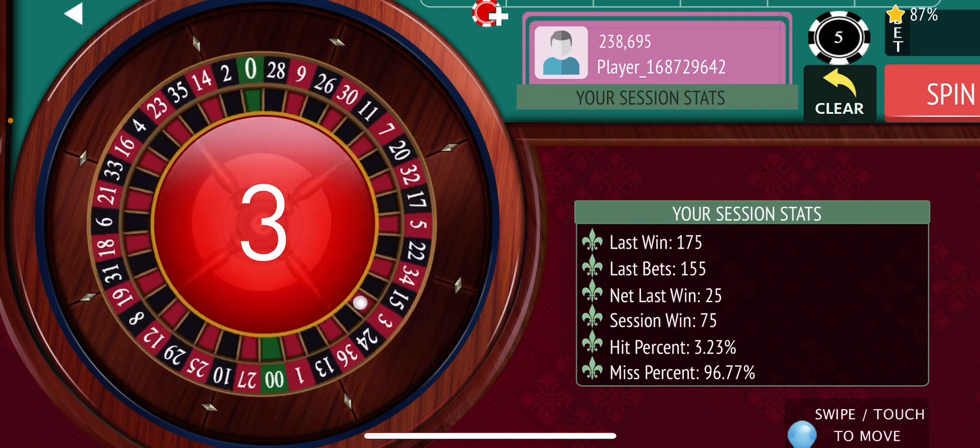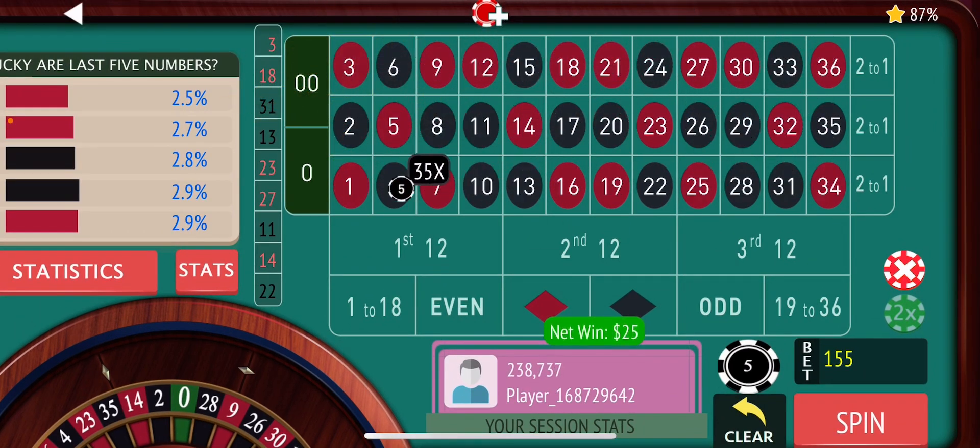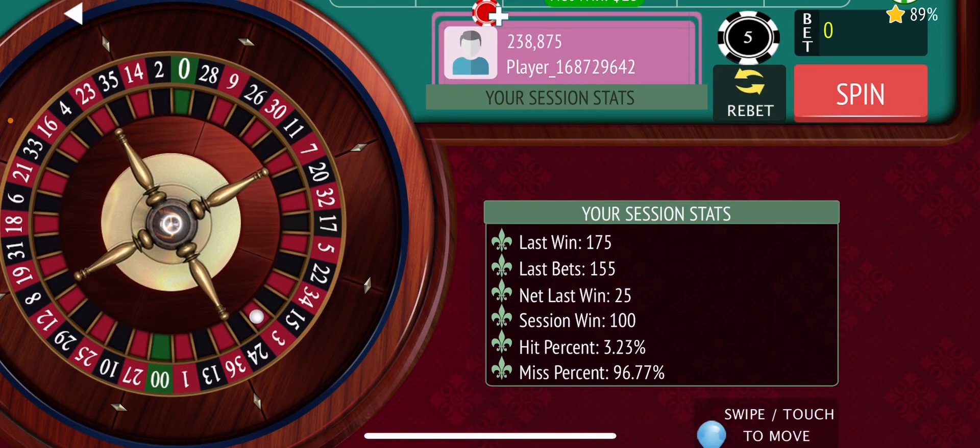And just like that — four spins, 100 bucks. Look at that! Tell me what you guys think. Like and subscribe. I'm popping these videos out three to four times a week. Till next time, peace.